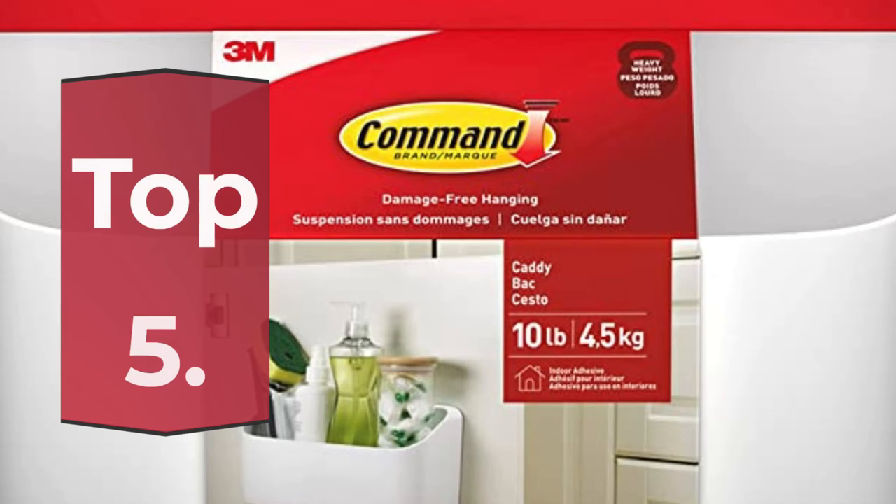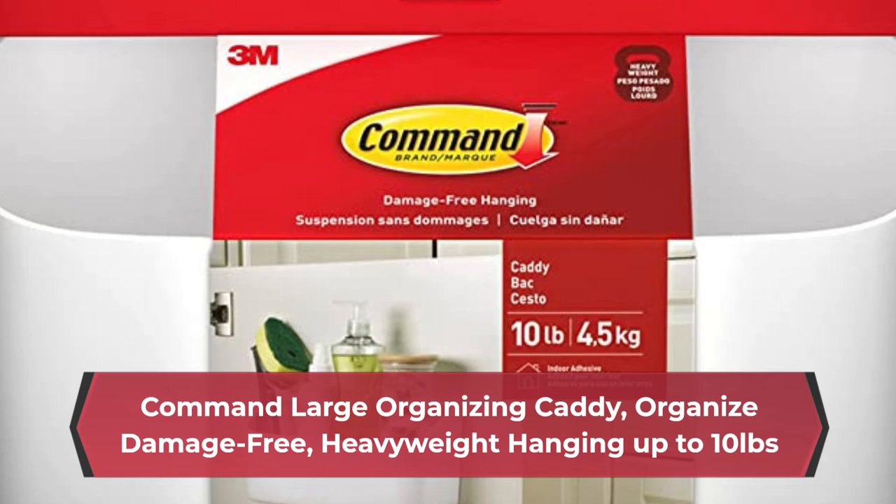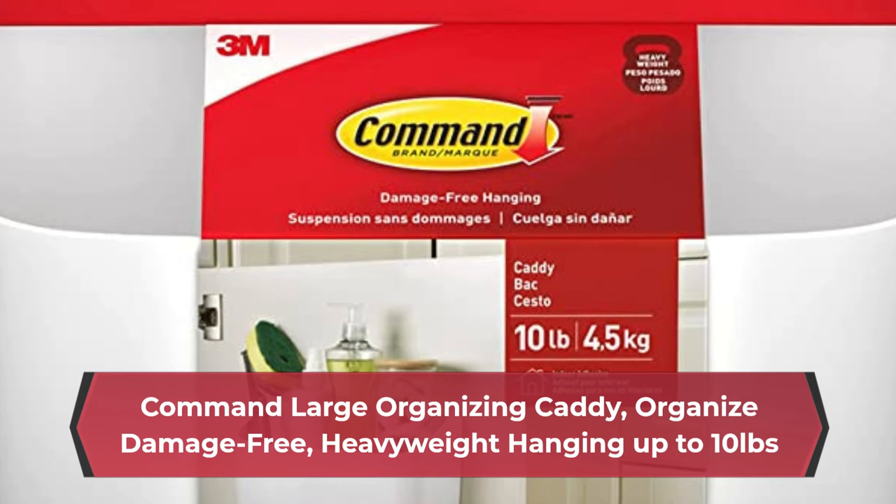Number 5: Command Large Organizing Caddy, organized damage-free heavyweight hanging up to 10 pounds, strong and versatile, uses revolutionary Command adhesive to hold strongly on a variety of surfaces including painted walls, painted cinder block, and concrete surfaces.